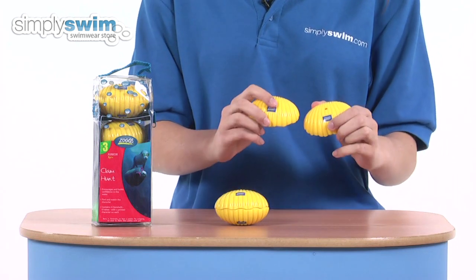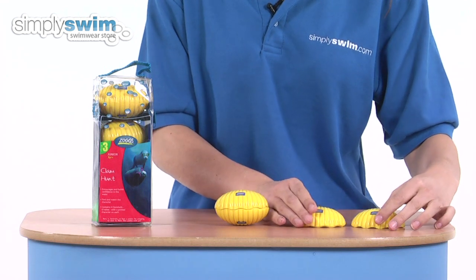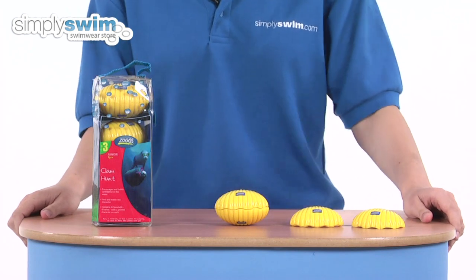On the top are holes so the clams can easily sink to the bottom of the pool for your child to retrieve, and inside the pack as well comes a full list of game ideas.